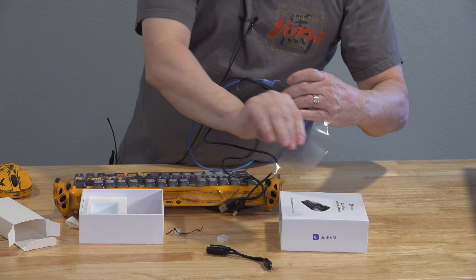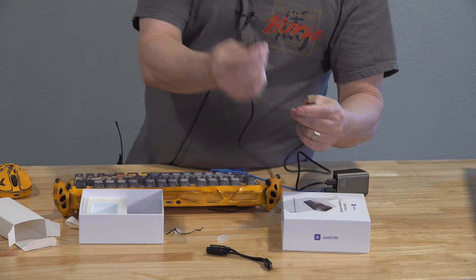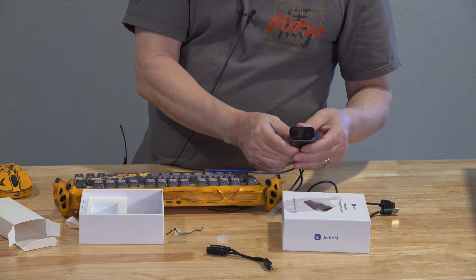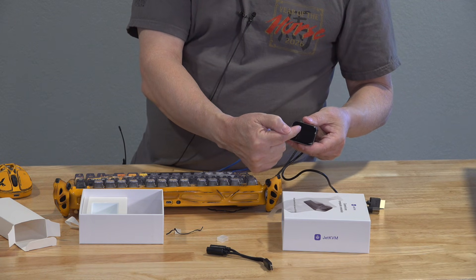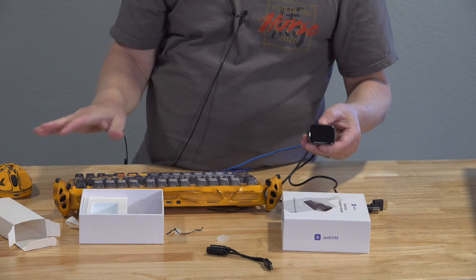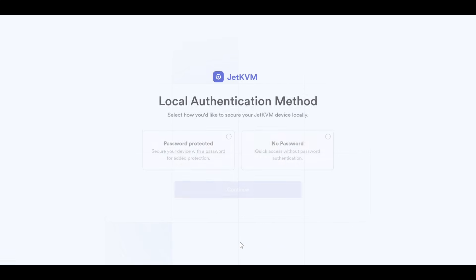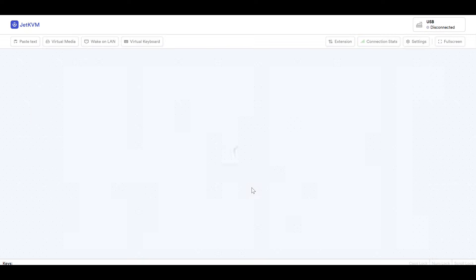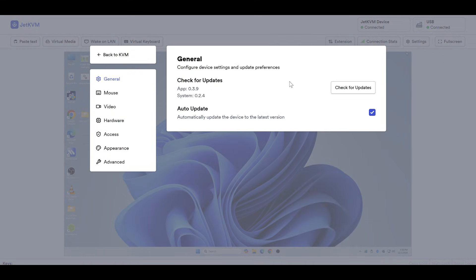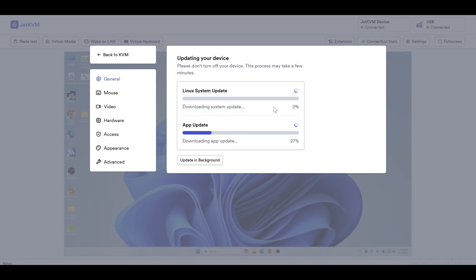Then you plug in these two cables — an ordinary USB and a regular HDMI. At that point, this will turn on and boot up. It's completely silent with no fans; it's all passively cooled. It's going to display an IP address on the screen in just a few minutes. You type that IP address into any browser — even on your cell phone or tablet — and it will pull up the desktop display and allow you to control the mouse and keyboard. You'll go through a little setup, check for updates right away, and once established on your local network, you can set up the JetCloud service to access from anywhere in the world.